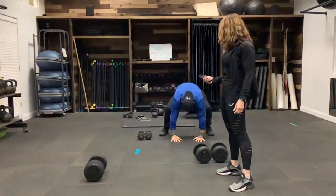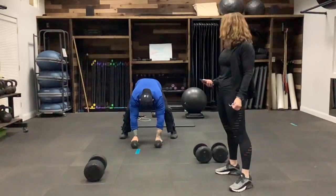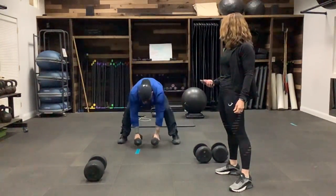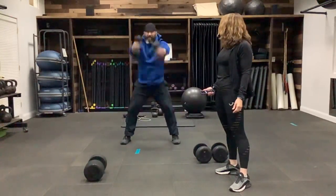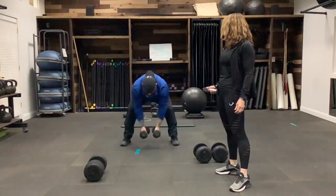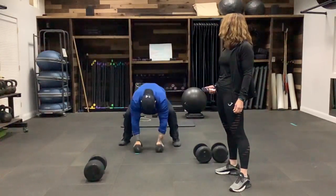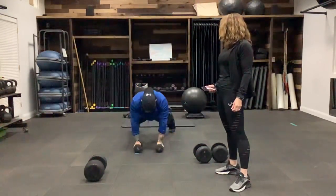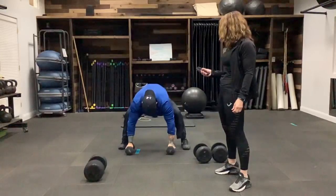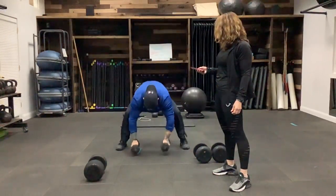We're going to go ahead and move into a devil's press. You can continue with the froggers, or we're going to go into a press — hop in, swing up. This is a snatch, just like a kettlebell move. We're going to jump back, jump in, swing up. If we wanted to, we could also add a push-up, bringing those dumbbells down and placing them — you can have them close or shoulder-width apart for room to get down. Then place the dumbbells down and stop.